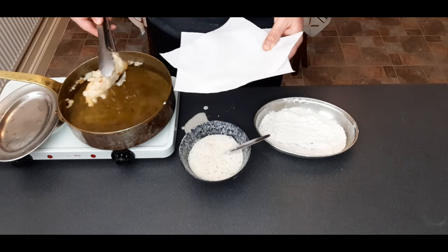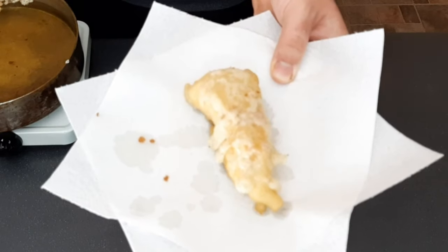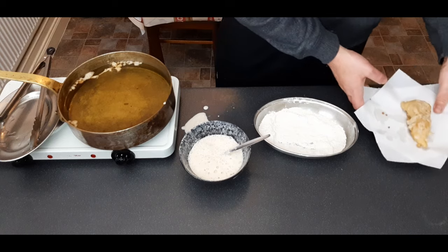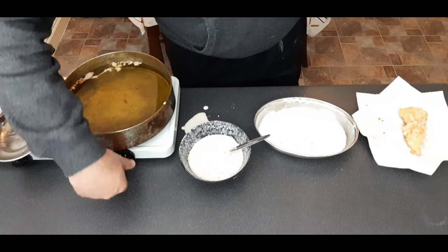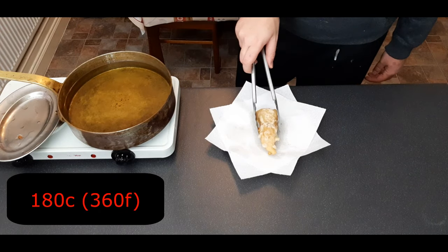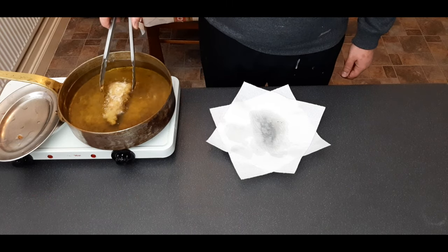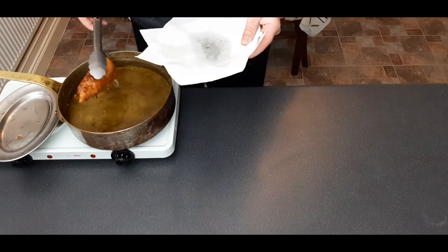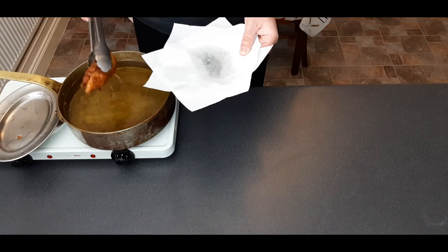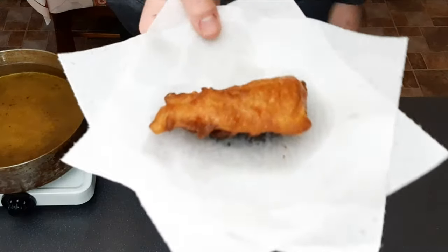After two minutes, take it out — it may look very pale but it will look a lot better when finished. Leave the fish to one side for a few minutes, turn the oil up to 180 degrees centigrade or 360 degrees Fahrenheit, have a quick tidy up, then place the fish back in for about four minutes — two minutes on each side. After four minutes, take it out, drain on paper towel, and transfer to a wire rack for 10 minutes.